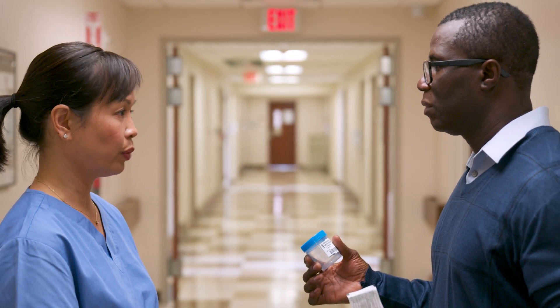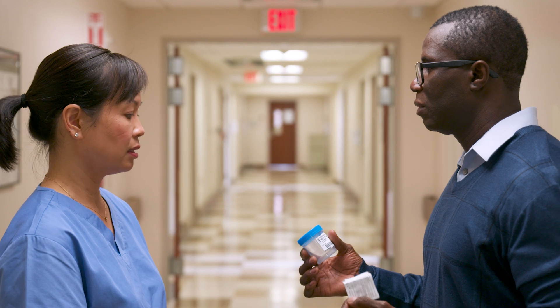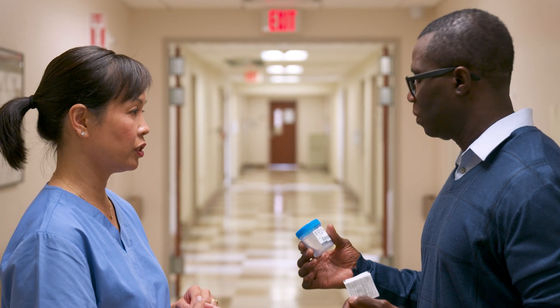Start by urinating into the toilet. After a few seconds, place the open container into the urine stream. Make sure to only touch the outside of the cup.